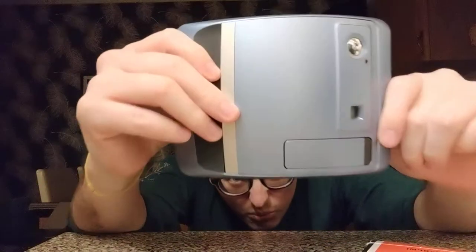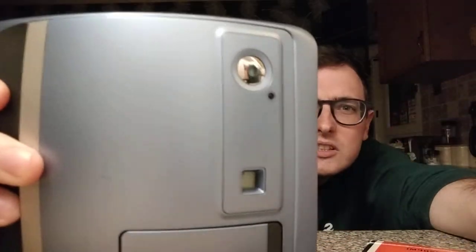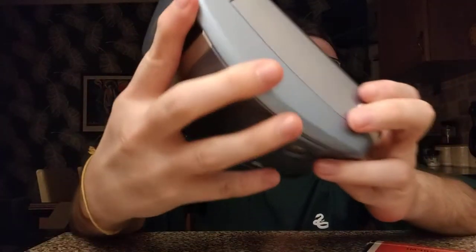The first thing you want to do is look over the camera for aesthetics. For this one, it's got a couple of scuffs on the top — I don't know if you'll be able to see it in the video — it's got one major scratch on the back side and some scuffs here, but other than that, as far as this camera's concerned, it's actually in really good condition.